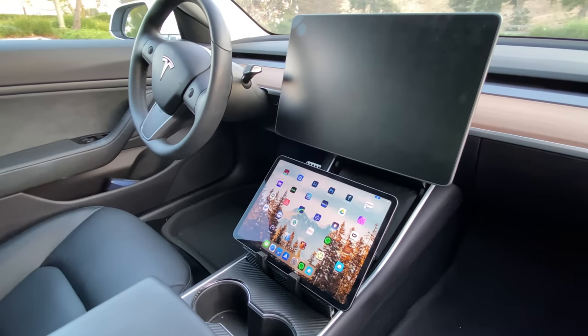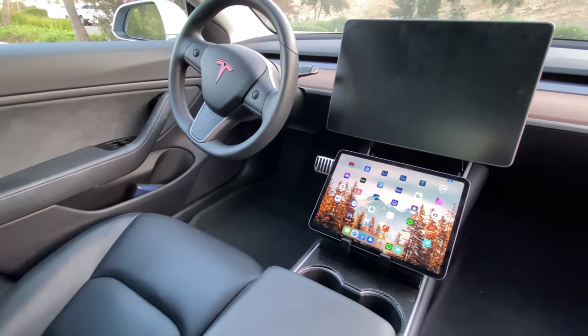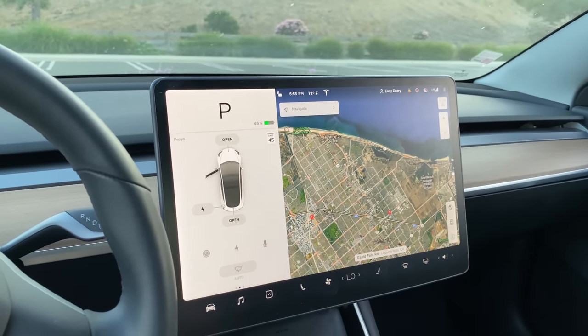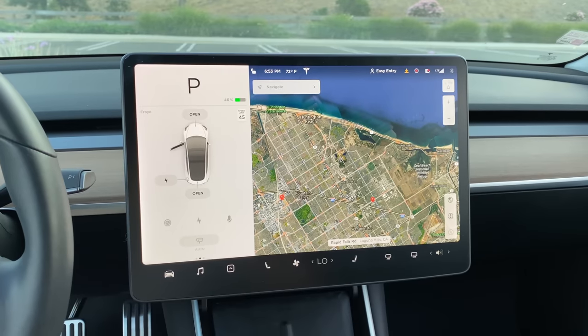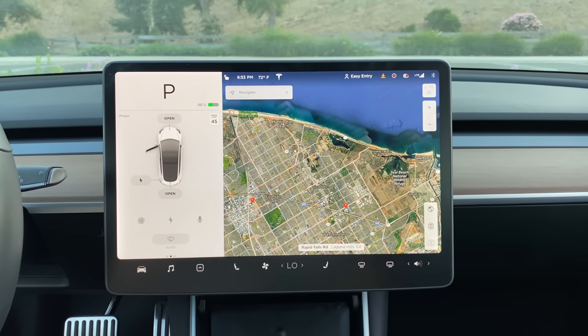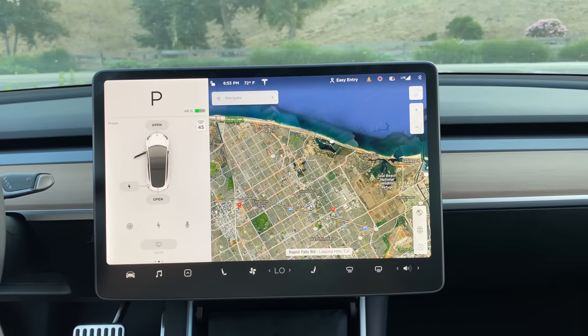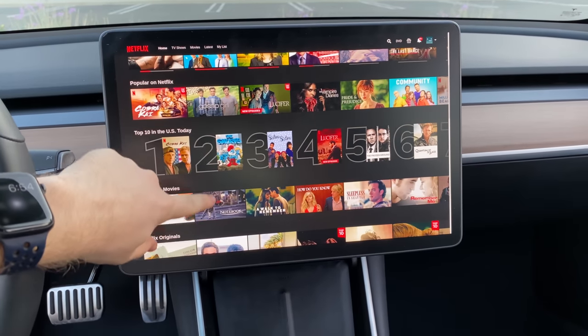I returned that and spent a little more money on a matte anti-glare screen protector. It's totally changed the way I use and interact with my Model 3. It keeps the screen free from smudges and fingerprints thanks to the coating, and the anti-glare is excellent — sitting here recording in the dead heat and brightness of the Southern California afternoon sun, the screen is doing a great job deflecting the glare. I'd definitely recommend it, and I'll leave a link to this one and some alternatives down below.